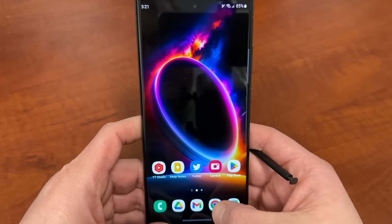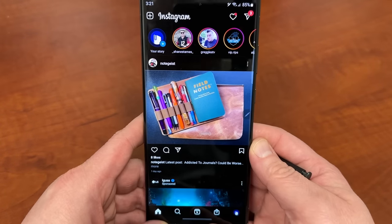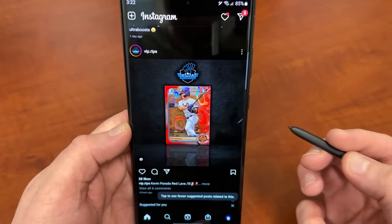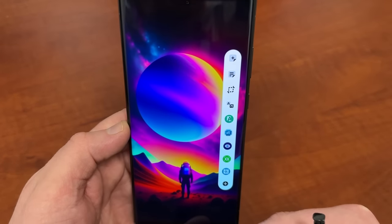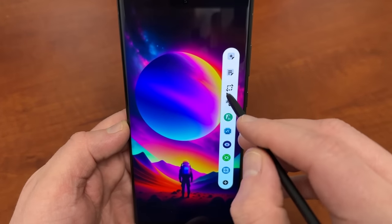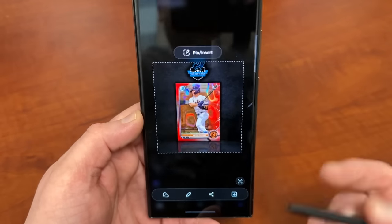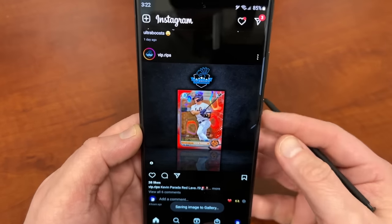Up next is Smart Select. This is probably the feature I use the most when I've got the phone actually unlocked. Smart Select basically allows you to clip a piece of the screen and save it as a screenshot — but not the whole screen, just part of it. So let's say I'm looking through Instagram and I see a really cool Bowman Red card. Smart Select is this icon right here when you hover over it. I can grab this card and then save it, edit it, write on it, or share it.